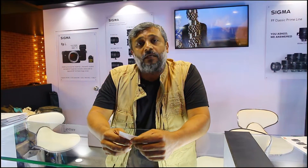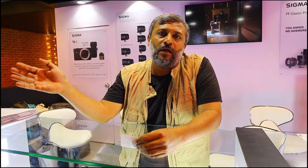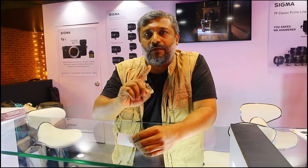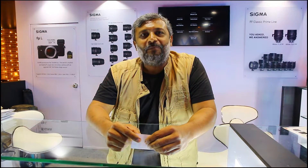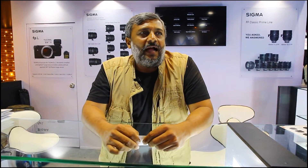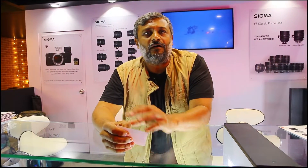The Sigma cine lenses — the Classic series lenses — have just been launched. Sigma has launched them and it's the first time they're coming to India. The focal length range is from 14mm to 135mm and there is a set of 10 lenses, plus one secret addition which makes it an 11-lens set. That covers the whole range — you can create any kind of story and make any kind of film with these lenses.